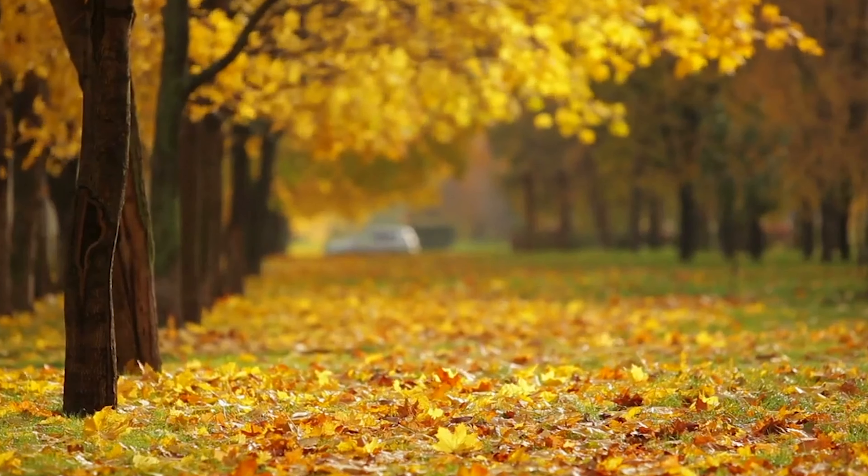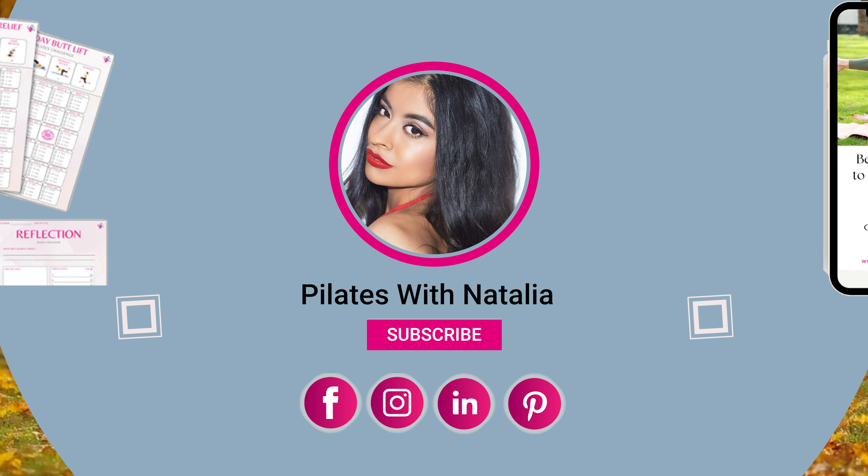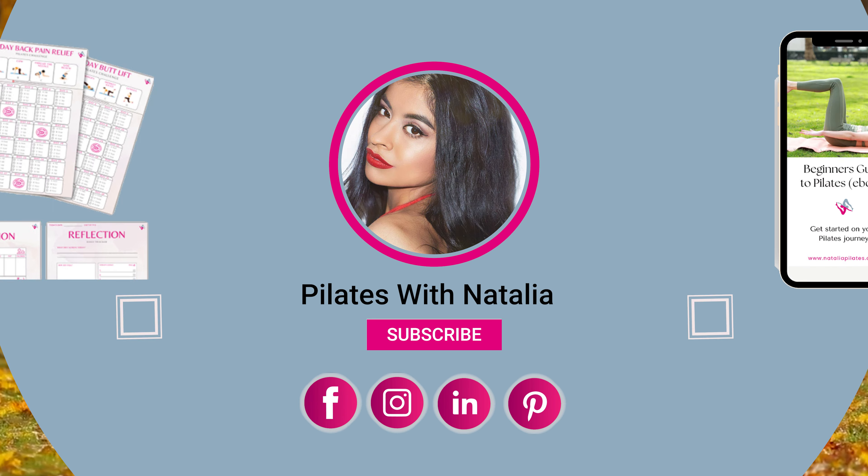Please make sure you like this video and subscribe to the channel for more Pilates workouts of all lengths and levels, including lots with equipment. For trackers and planners, check out my Etsy store — this will really set you up for your fitness goals. Thank you so much for watching and I'll see you again soon. Bye.